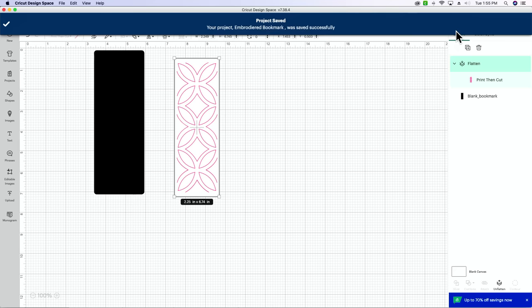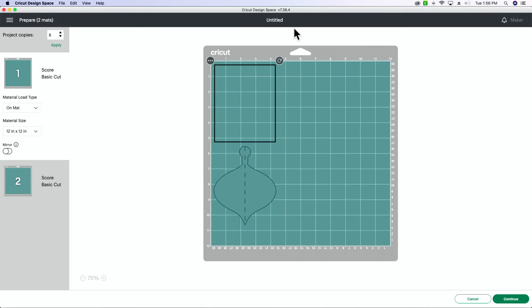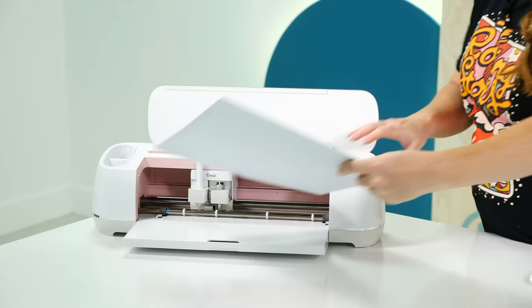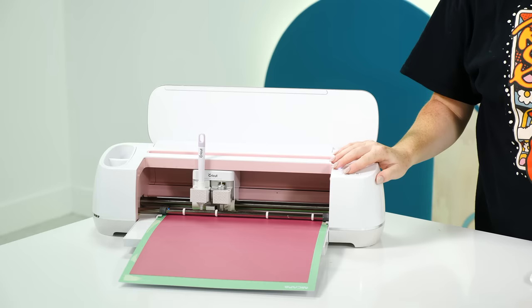We have other Design Space windows pulled up and I can tell because my machine isn't noticing that I'm trying to cut something. I'm going to X out of these and go back in. I'm going to cancel the cut and come back in — let's see what happens. Okay, I'm going to try to connect. We're going to use medium card stock, edit my tools, we're going to use a scoring stylus, apply. I trust the machine — I don't know if I trust Design Space, but the screen just moved so I know it's working on ours.